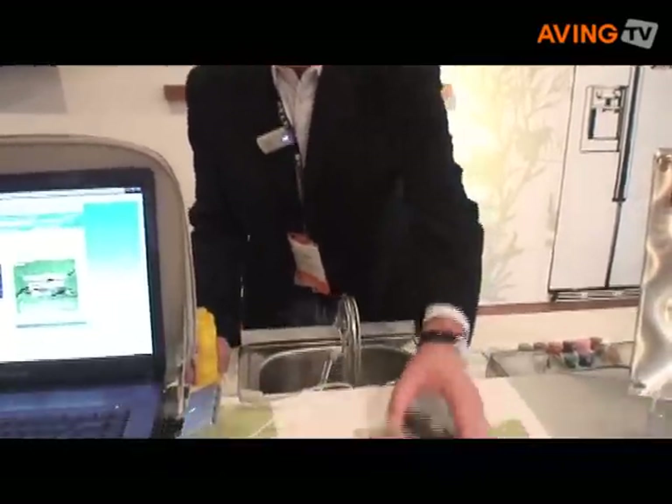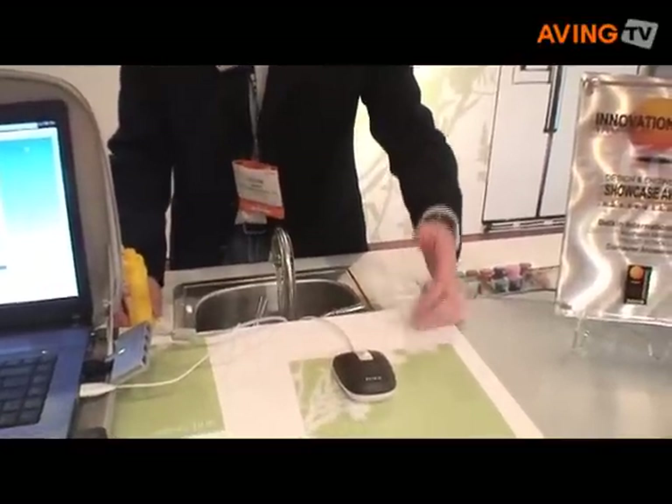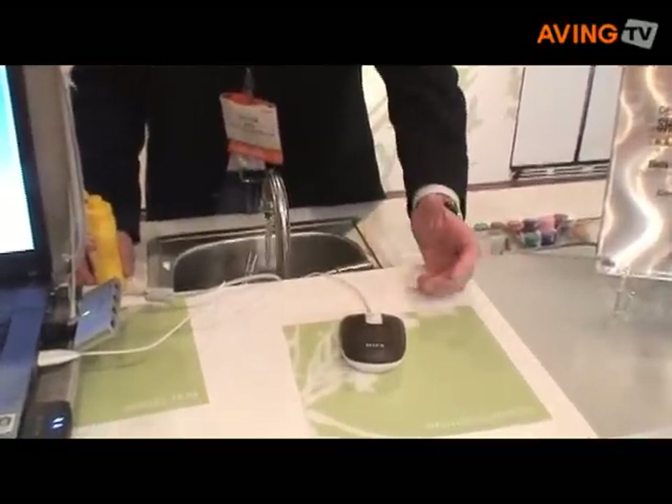What we have here is a fun product. It's our washable mouse, and that's exactly what it is. When you have a mouse at home or use your computer at home, whether you have kids, the mouse can easily get dirty.